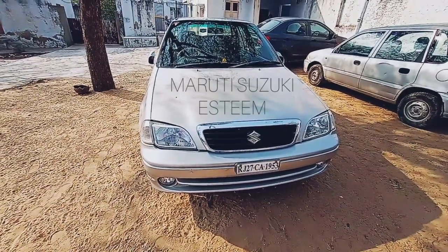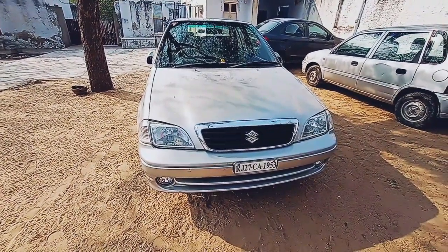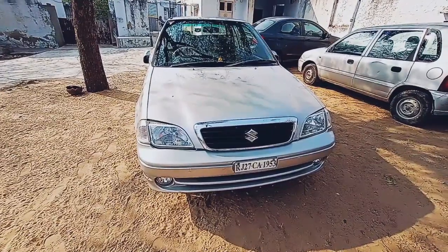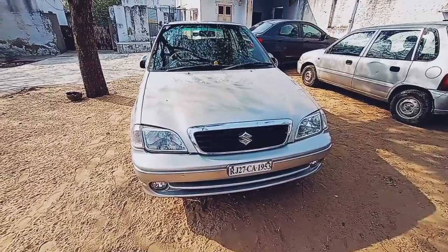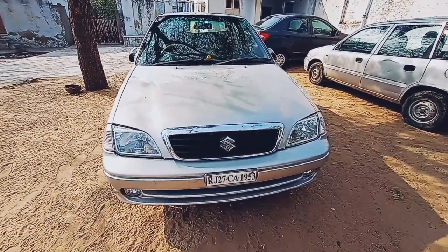Welcome to a new video. The car we are reviewing today is the Maruti Suzuki S-Team. It is the 2006 variant, VXI trim, which is the top-end trim of the Maruti S-Team. Let's give a walk around of this car.